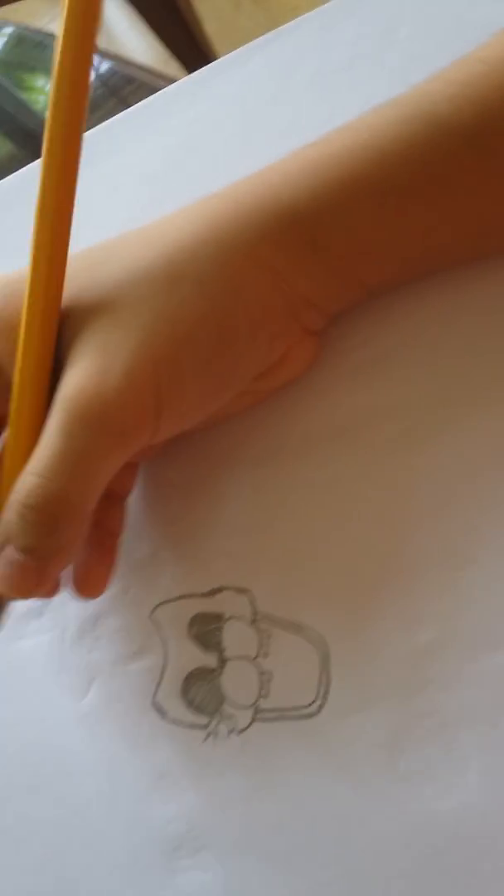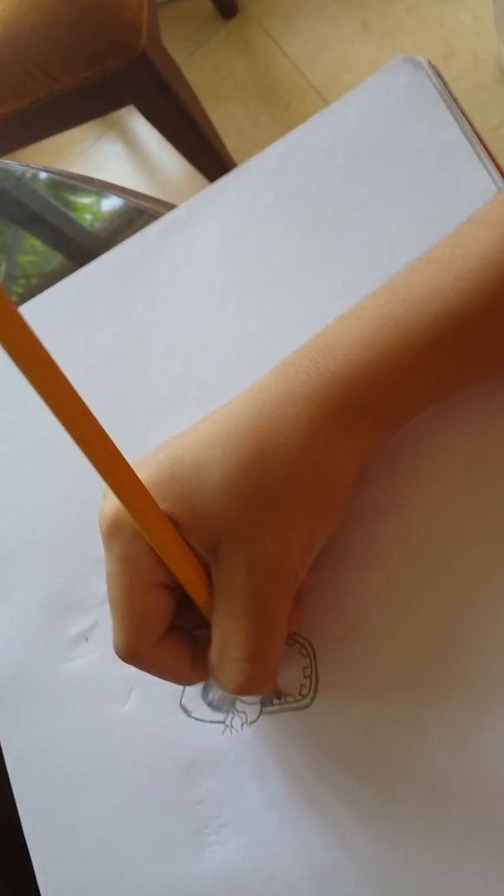Next you gotta just trace it. Next we'll draw just a bunch of human teeth around it. Stop right there and shade it.